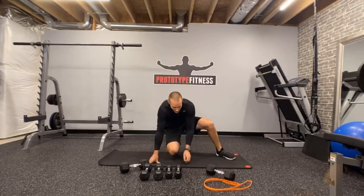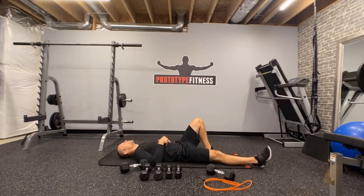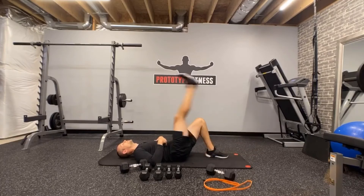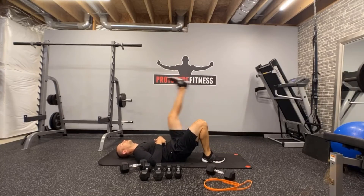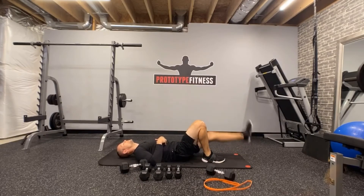Lying leg kicks — ten apiece, so kind of like two exercises. Non-working leg can be straight or bent. Three, two, one, and go. One, two, three, four, five, six, seven, eight, nine, ten. Other side, ten reps. One, two, three, four, five, six, seven, eight, nine, ten. Good — pop it on up.